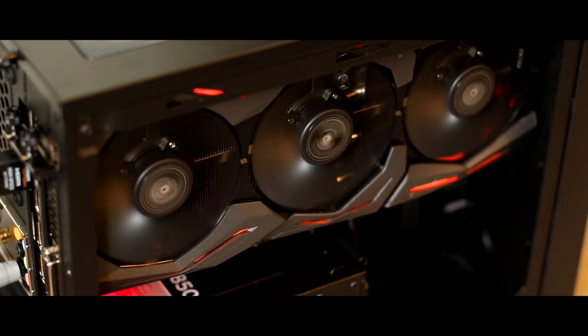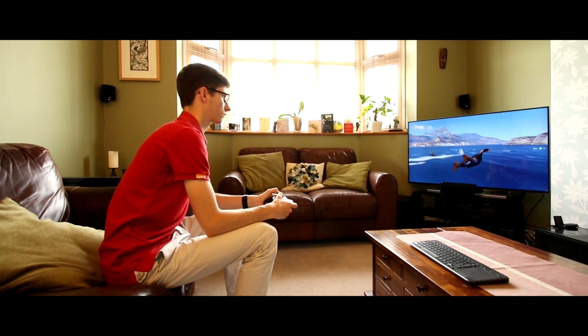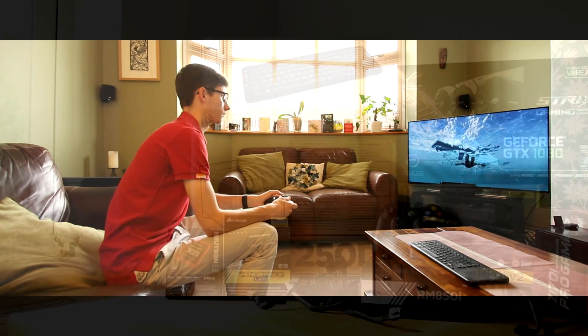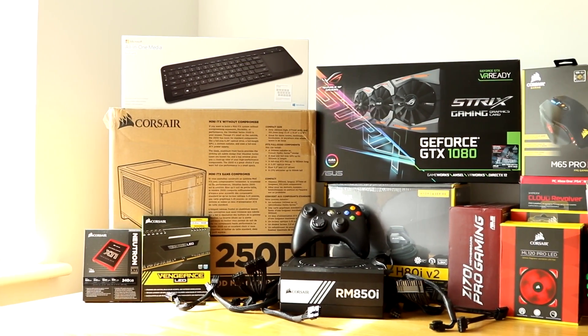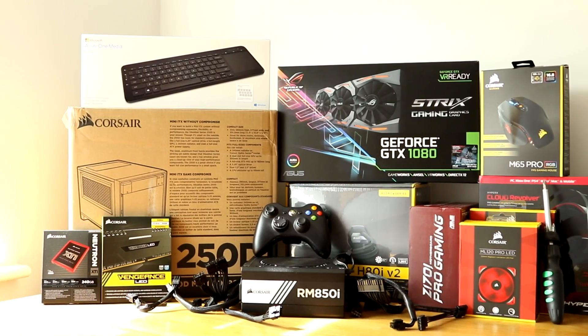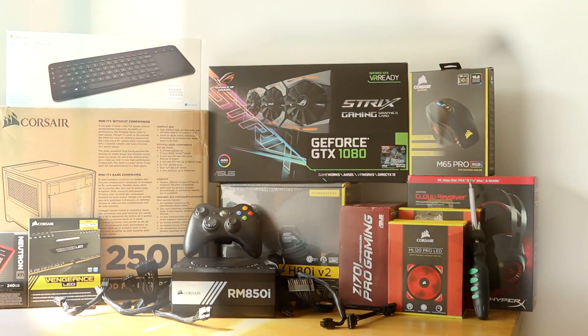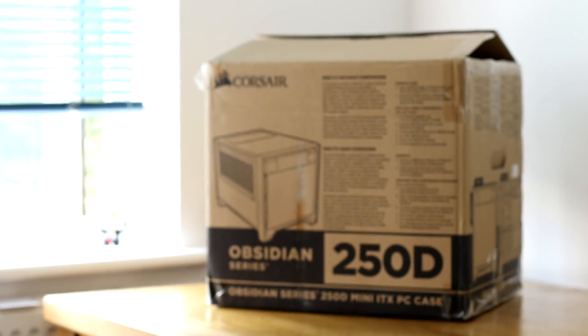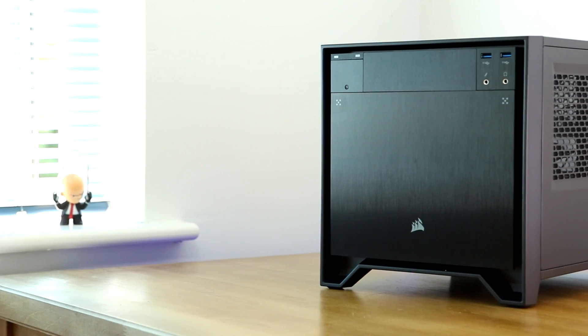Welcome to the ITX build. In this three-part series we'll show you everything you need to create the most ultimate mini 4K PC that is just as comfortable on your desk as it is in the living room. In this video, part one, we're going to show you everything you need to actually put this computer together. It's all well and good having a list of parts, but unless you know why they're there it can make it a little bit hard to appreciate what you're actually building. To kick us off, let's start with the enclosure itself, the Corsair Obsidian Series 250D.